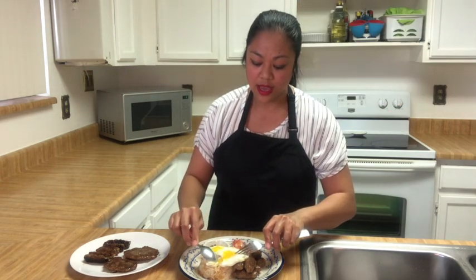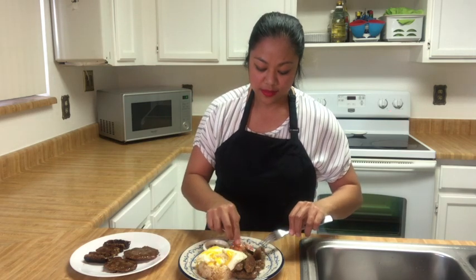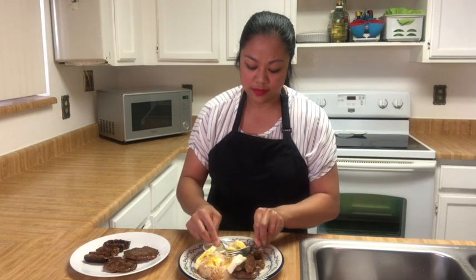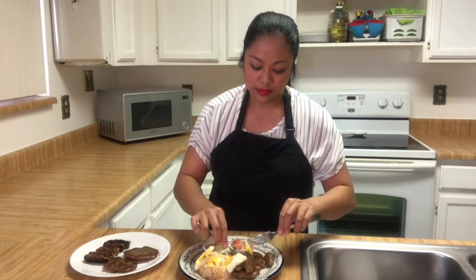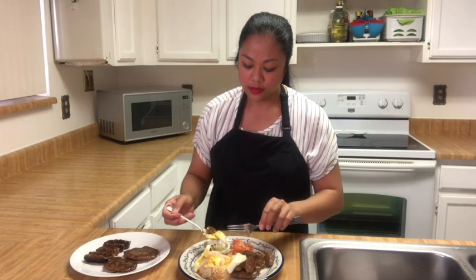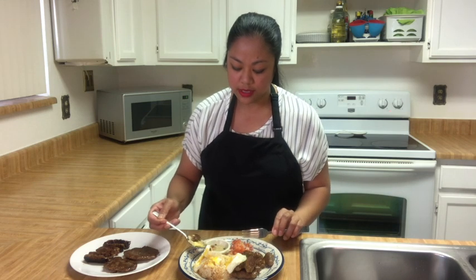Look at that — a runny egg, with my rice and my sausage. And a little bit of my spicy vinegar. Bon appétit, everyone. Enjoy!